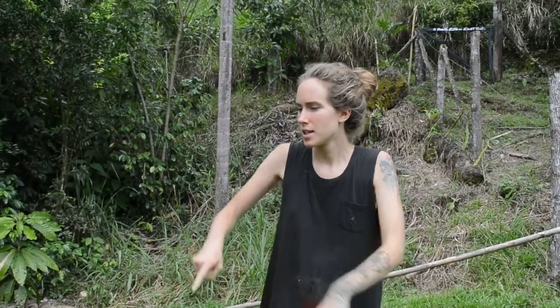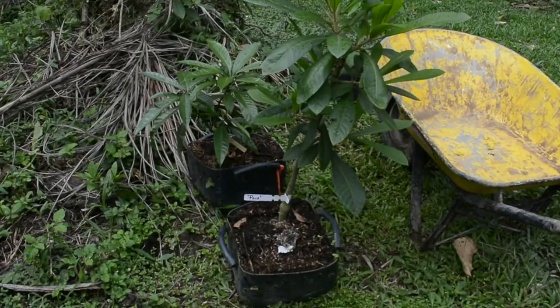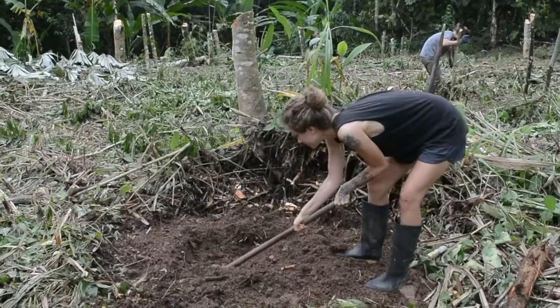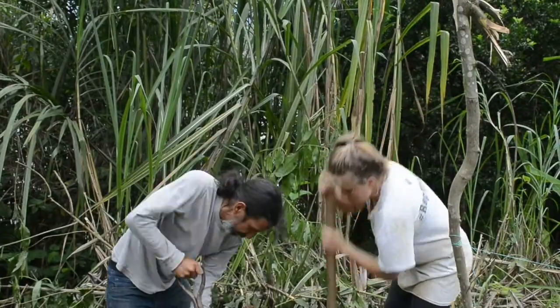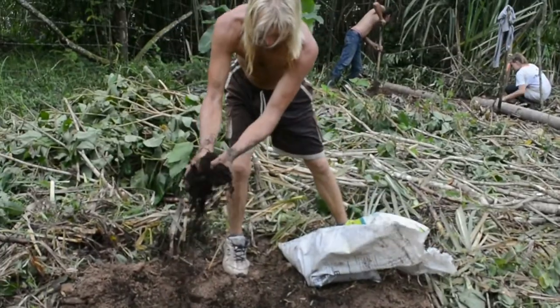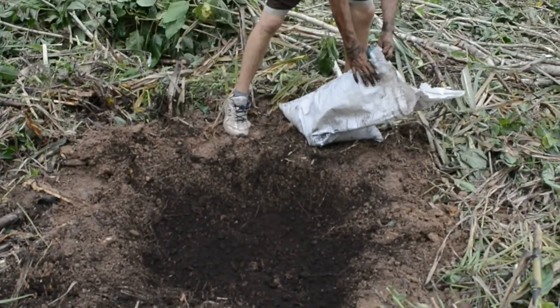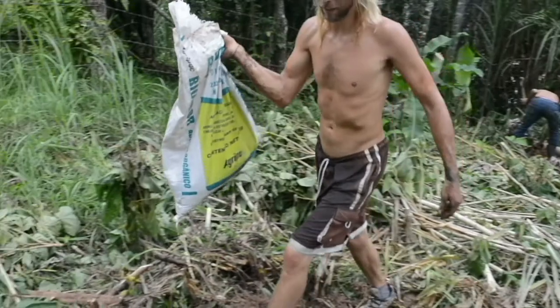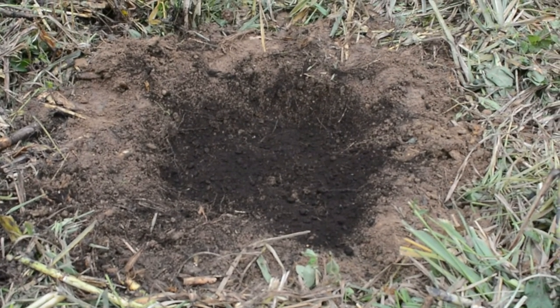All right, what are we doing here Lauren? Planting these sapote trees, and they're going over there. Jason's putting in fertilizer — organic compost, really rich in nitrogen — getting the hole ready for another sapote tree.